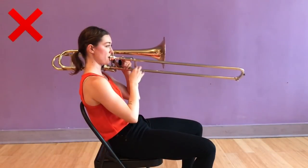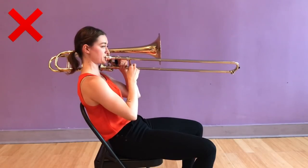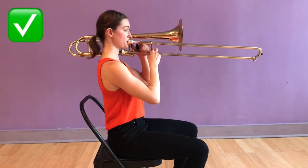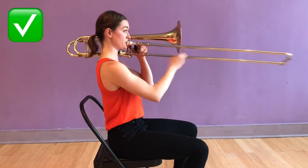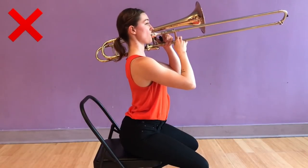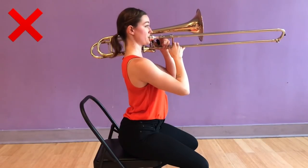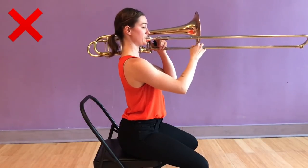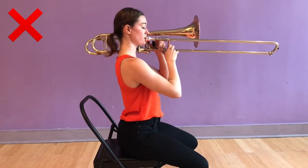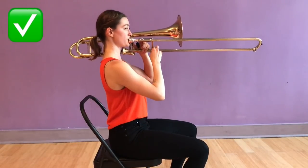Don't slouch in your chair — I call this hammocking into the low back and it causes unnecessary strain on your lumbar spine. Do sit up tall with your ears stacked over your shoulders stacked over your hips. The opposite of this happens when we roll forward onto our seat and stick our chest forward to over-correct our posture. This over-arch can cause a pinching feeling in your low back. Instead, focus on sitting with your weight balanced on both of your sit bones.